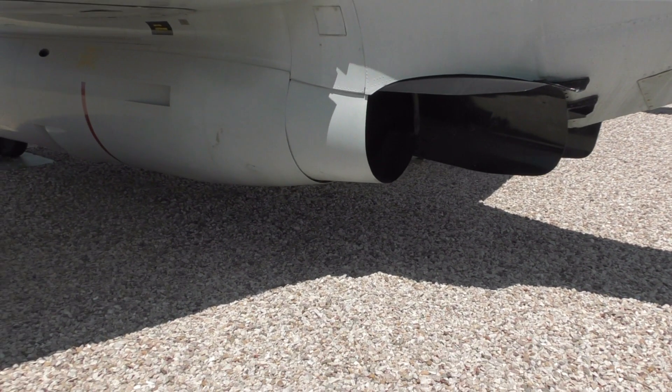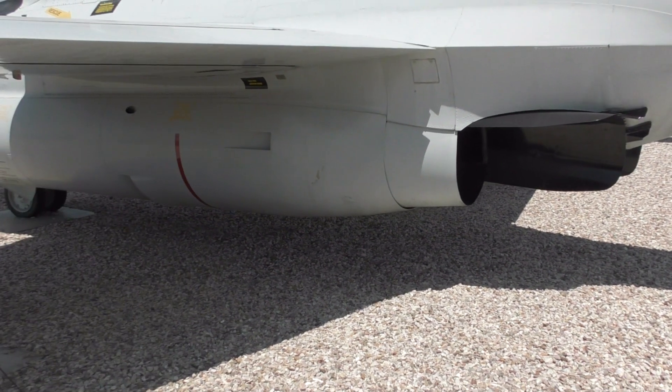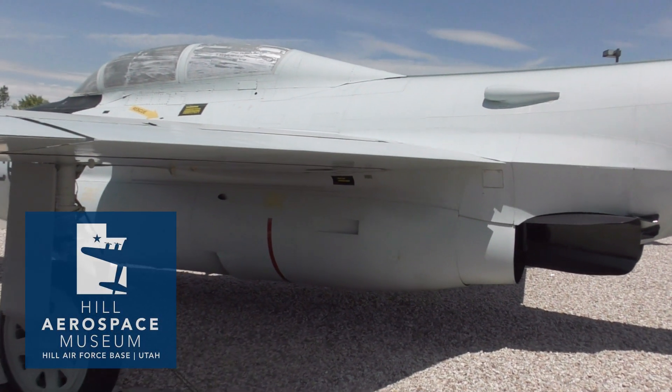The F-89 we've been looking at today is an F-89H, and is on display at the Hill Aerospace Museum in Utah.